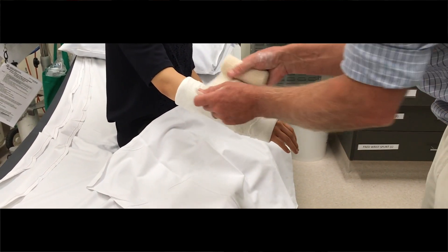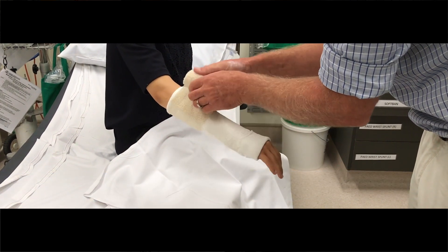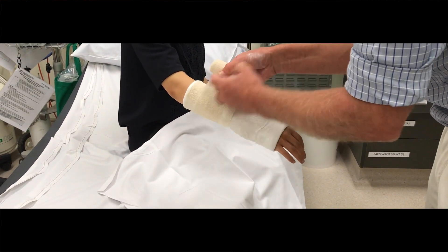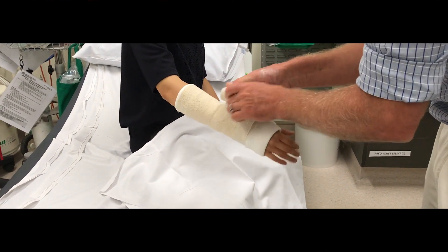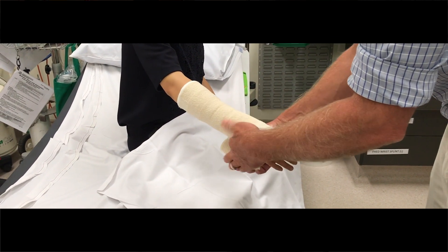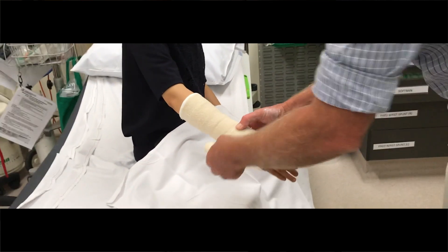It does surprisingly feel nice and warm. Yeah, and it'll get hotter and hotter. So I'm going to just go up to the edge there. Make it look as neat as you can, and quite firm — you don't want it to be loose on them. So pull it quite firm and run that down. And when you get to the thumb, just give it a twist through there and one bit back around.